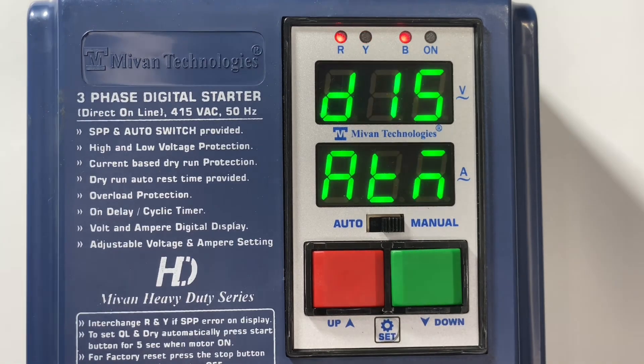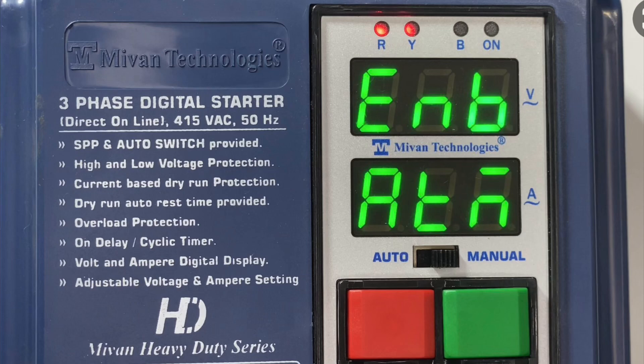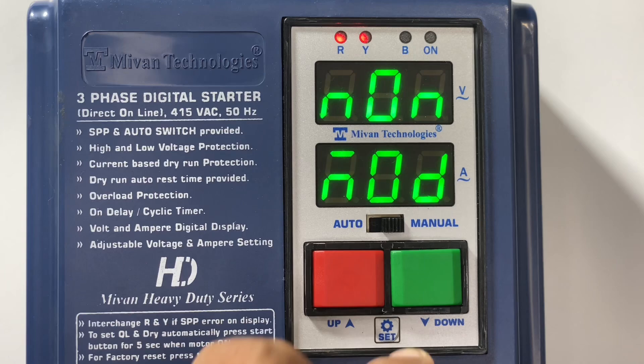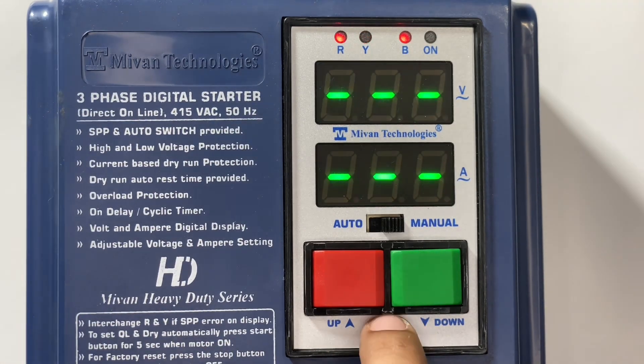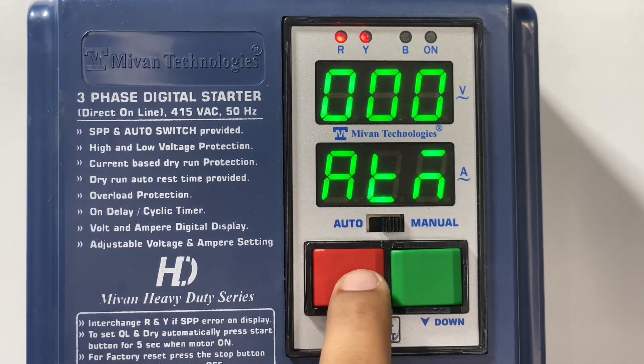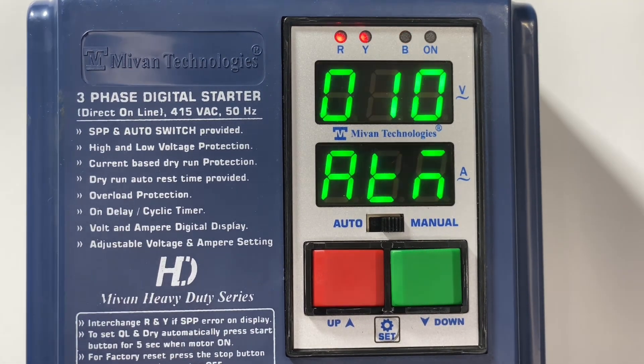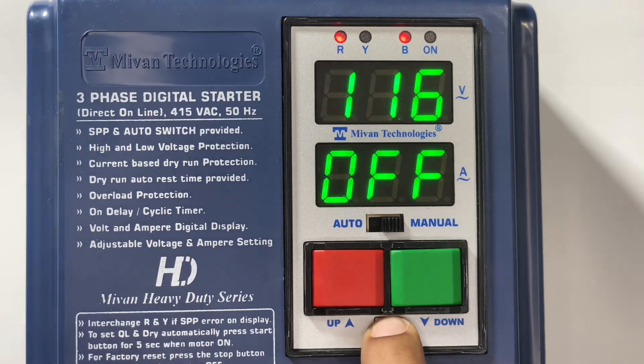Now press the set button — from here you can see the auto on delay timer option. By pressing the up and down key, the user can enable and disable the auto timing function. When you enable this function, you can see the auto on delay time setting option in the main menu. Press the set button to come to the main menu. Press the set button in the main menu — you can see the overload option. Press set again and you can find the auto timer option, also known as the auto switch on delay timer.